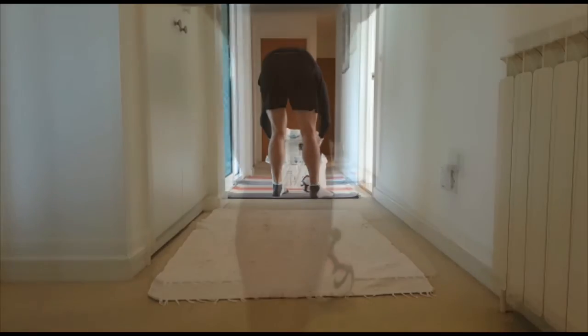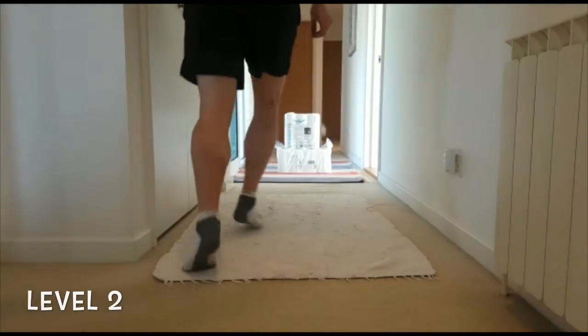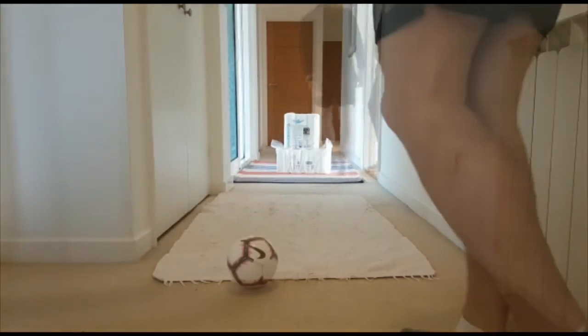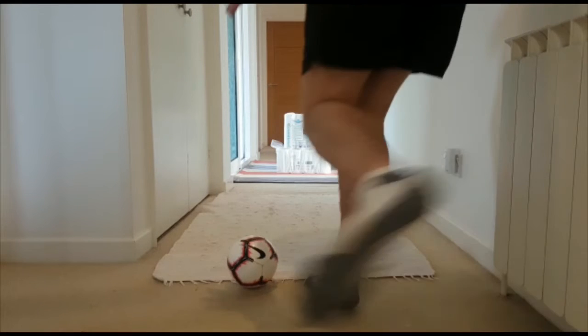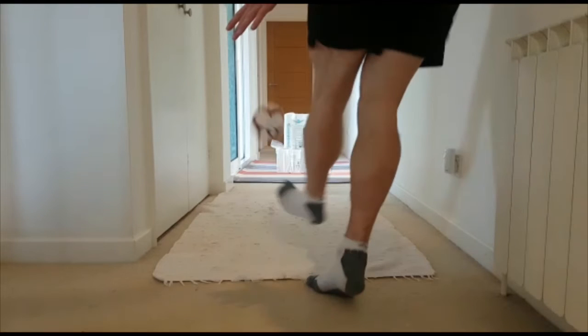My level two challenge is to make it a little bit higher. Look at how my foot hits underneath the ball, which gets the ball in the air, and my toes are pointed up, which helps to give the ball backspin.